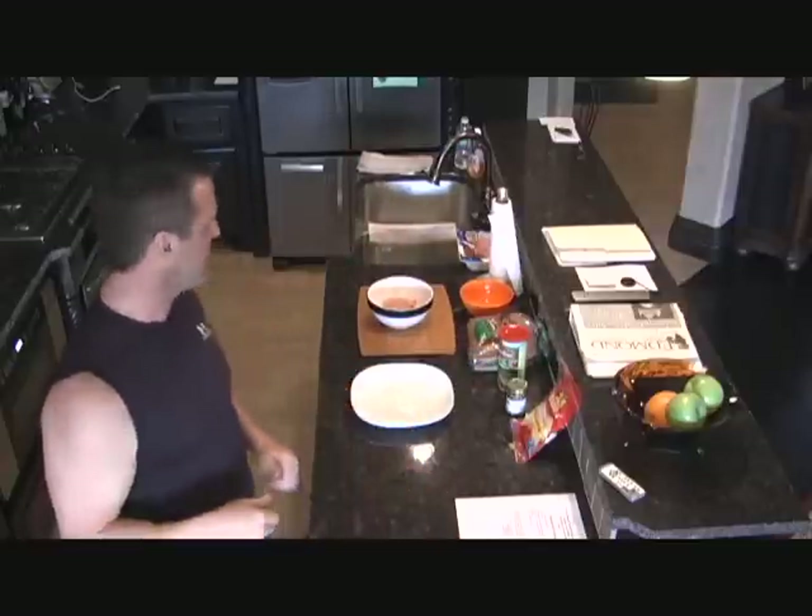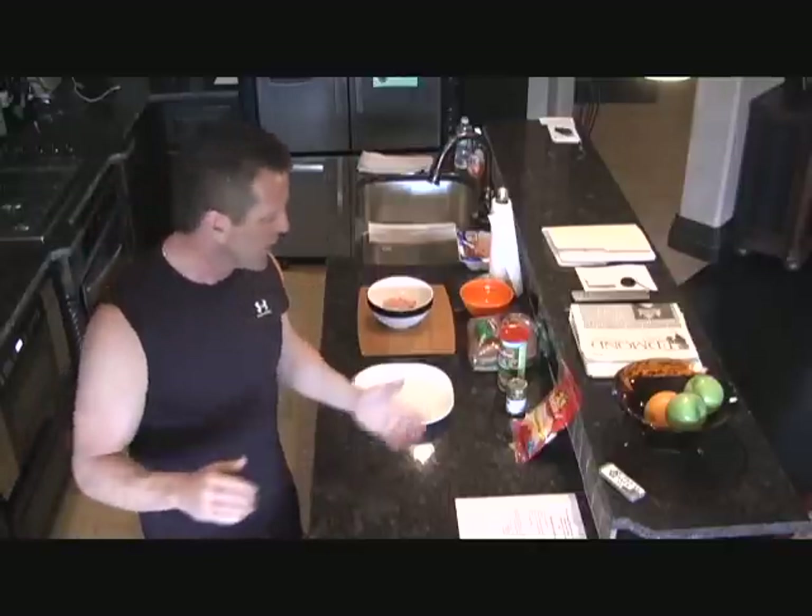Hey, welcome to the new Garza kitchen — a little bit different layout here, so I'm kind of getting used to it and getting the zoom lens and all that good stuff, but we'll make it work. This time of year I get tons of emails from people saying we've got picnics coming up, we're going here, we're going there, everyone's cooking hamburgers — what can I eat?